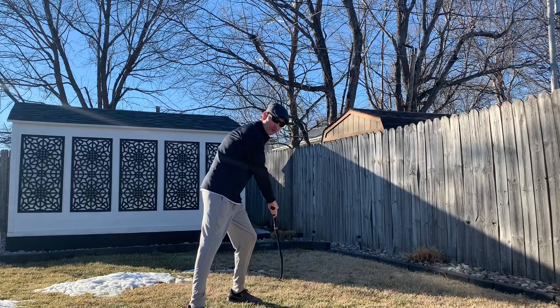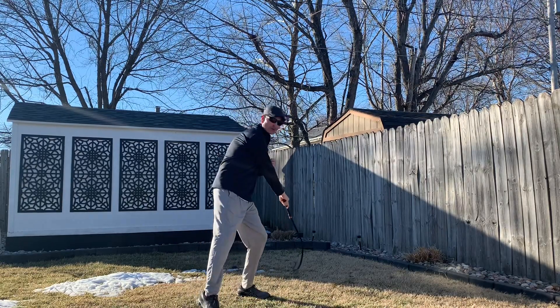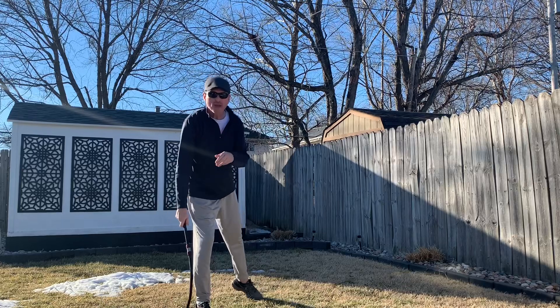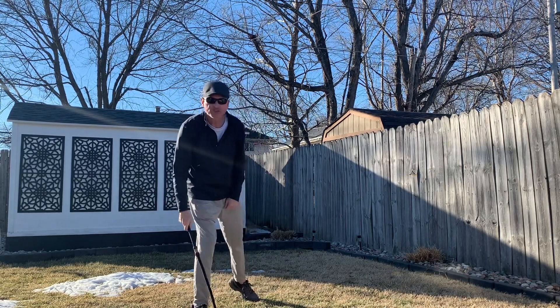So first of all, the first move comes across the body at a 45 degree angle and cracks there. Once you've got that crack, straight behind you for the second crack.